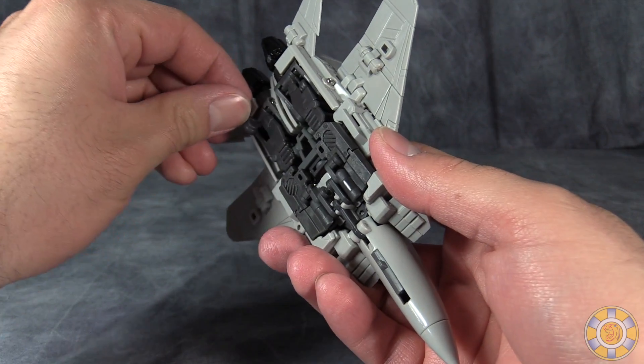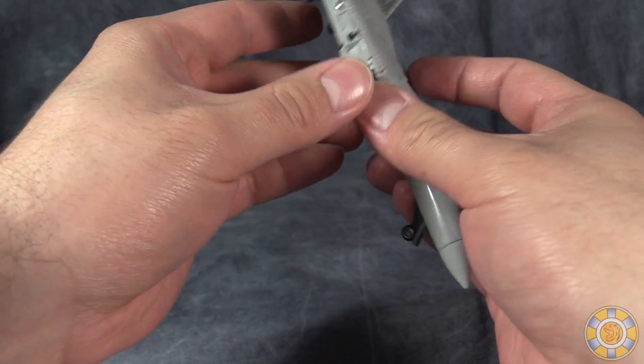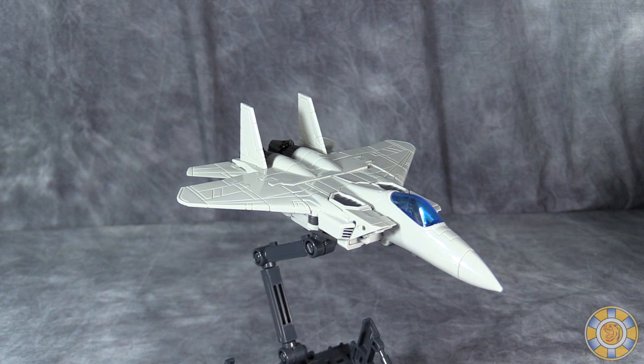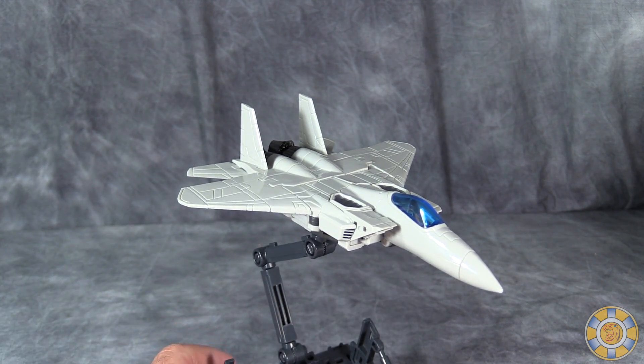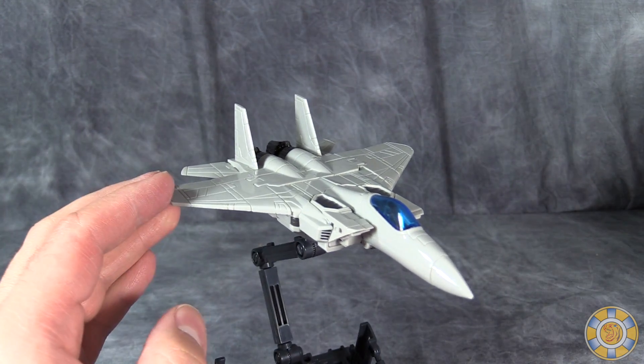Except for folding out the landing gear. Even though the transformation is a little bit complicated, I can't argue with the awesomeness that we end up with — other than the shaking.